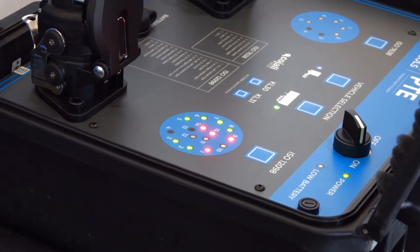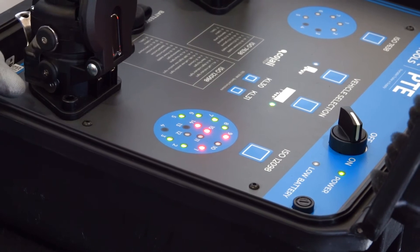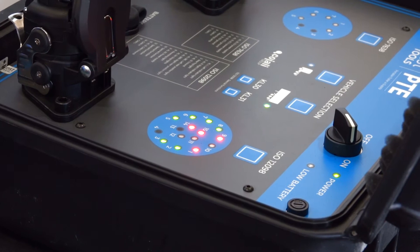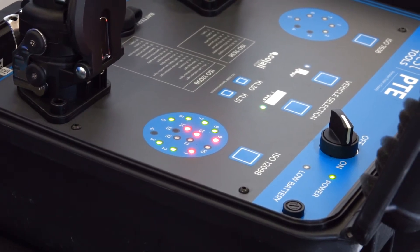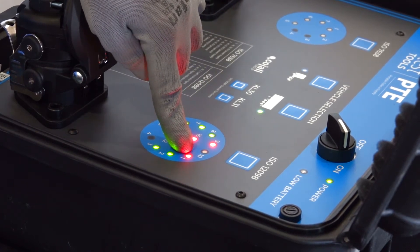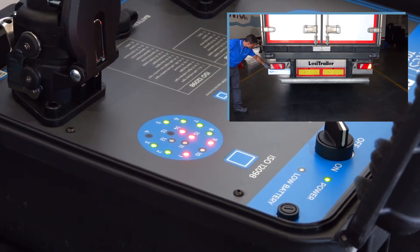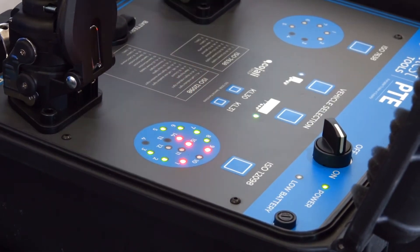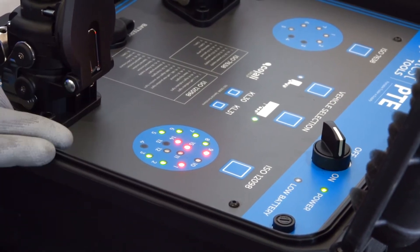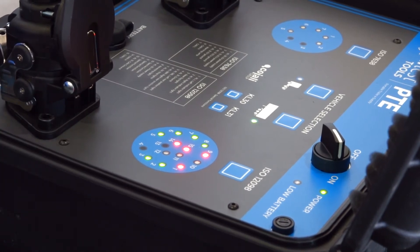When Yaltes PTE finishes the check in each electrical line in automatic mode, it starts again. The mechanic can go to the rear part of the vehicle and check visually if all lights are being turned on correctly. In this case, we see the Yaltes PTE showing a problem in line number 1, which corresponds to the left blinker of the trailer. Regarding pins 9, 15, and 14, those pins are showing a red color because nothing is installed and nothing is connected in those lines.